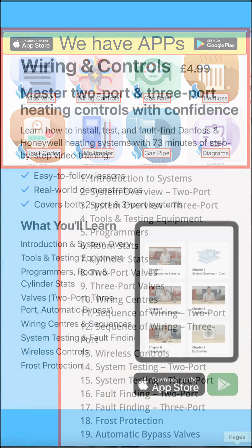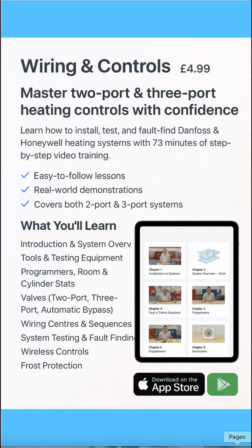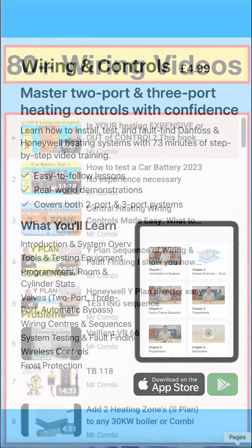Our apps are designed to be easy to use and follow. Here's an example of the wiring app — as you can see, there are 19 chapters with everything you need to know laid out in video format. And the other one we've got has 21 chapters on fault finding.